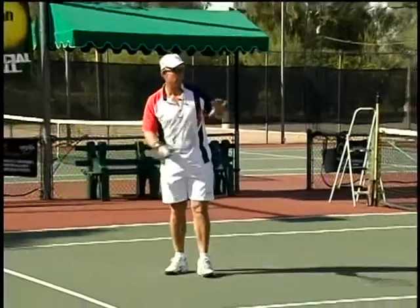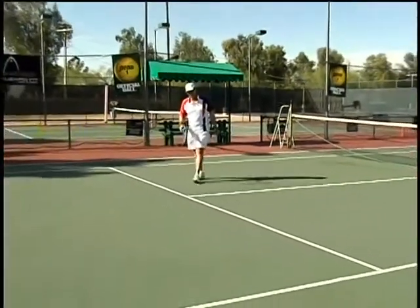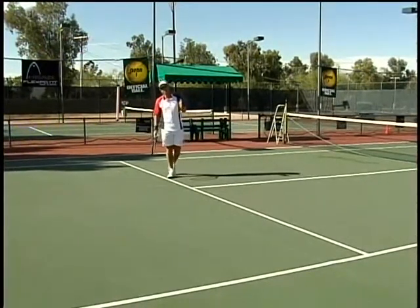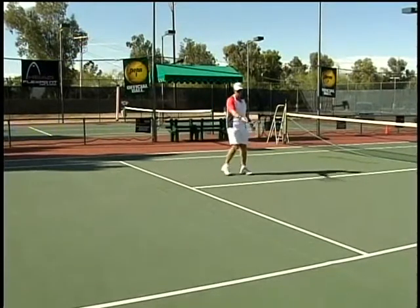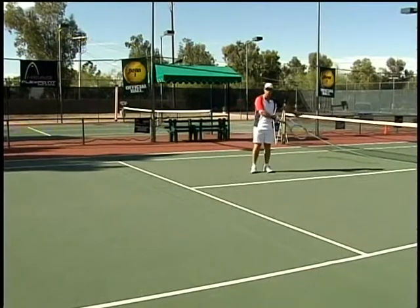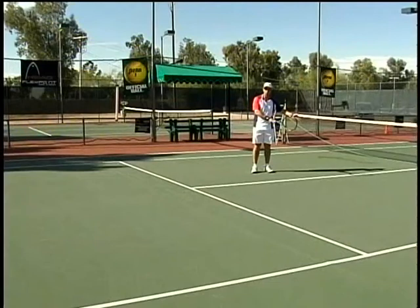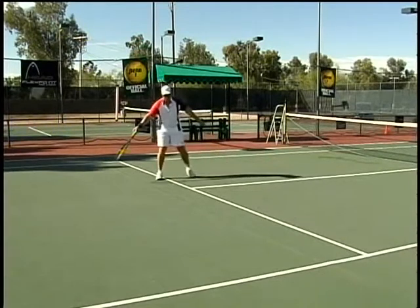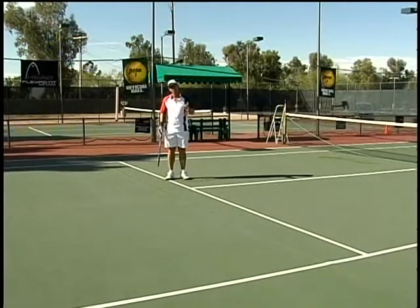The portion of the court from the service line forward is considered the front court. From the service line all the way back is considered the back court. We've drawn three imaginary lines — one about three feet in front of the service line all the way across. From that line forward, I'm giving you the letter K for Kill Zone or put-away zone. Three feet behind that six-foot section is the Attack Zone, meaning the door is open for the player to come to net, volley, approach, and try to get into the attack zone or kill zone.